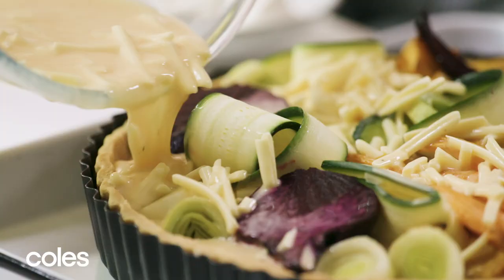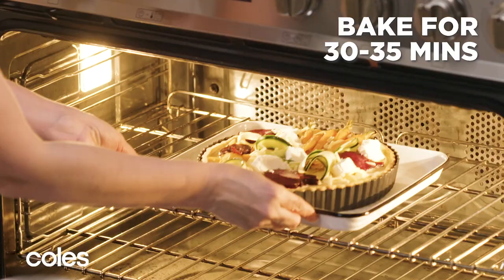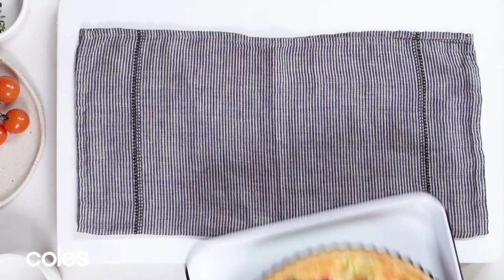Pour the egg mixture around the vegetables in the tart case. Sprinkle with goat's cheese. Bake for 30 to 35 minutes or until the filling is just set.